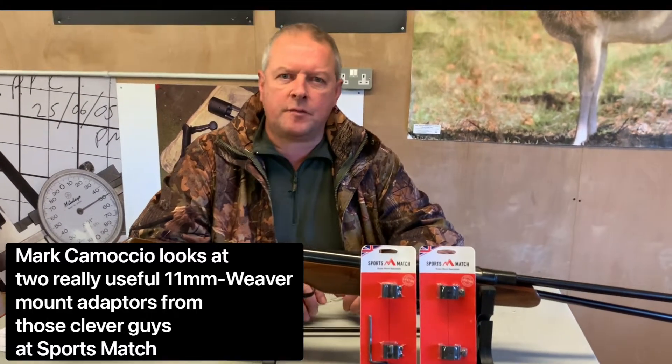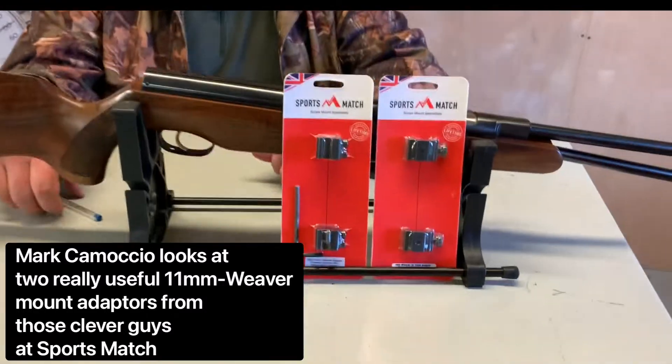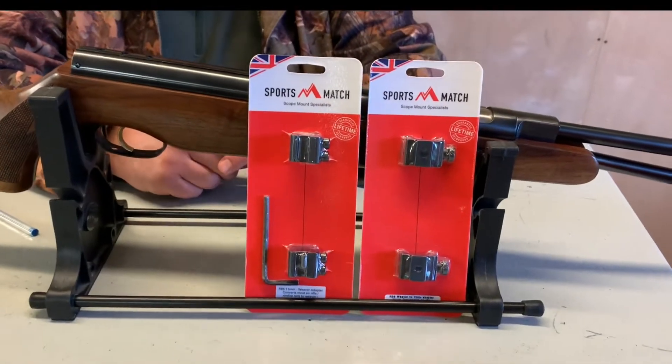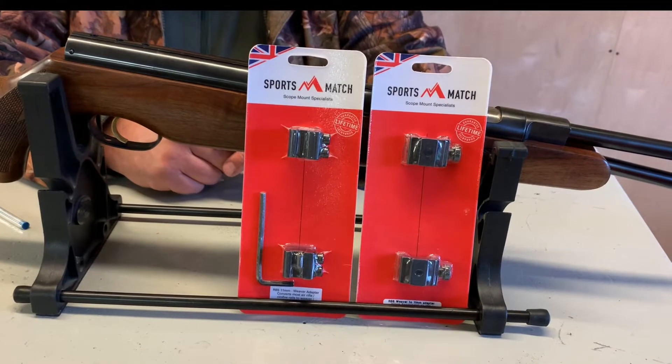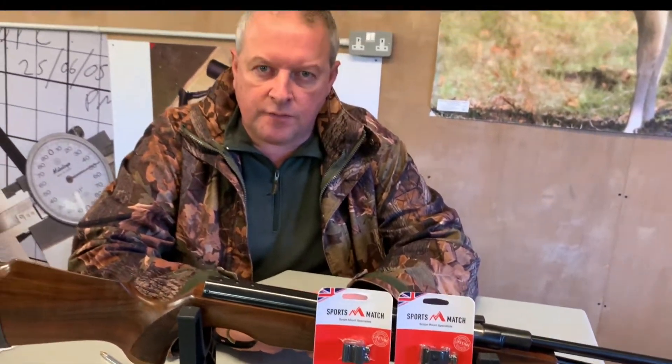Hi, I'm Mark Camosio from Gunmart TV and today I'm going to show you a couple of products that are really neat from SportsMatch — a top-class British company that makes very finely engineered scope mounts and rails.